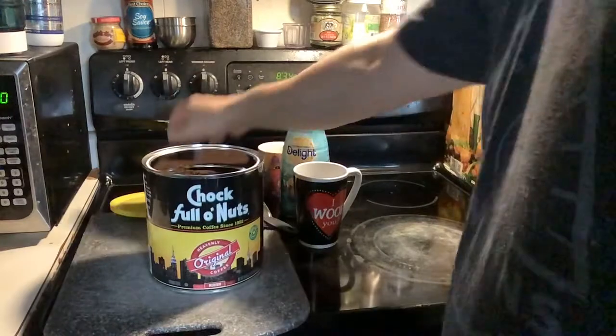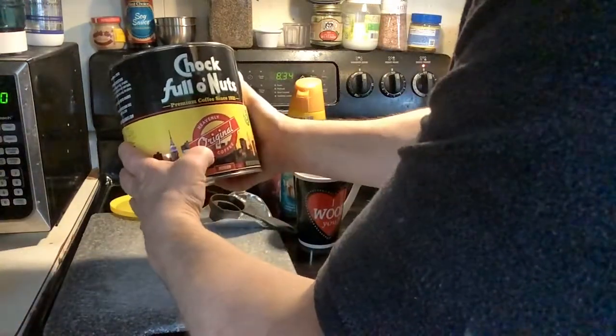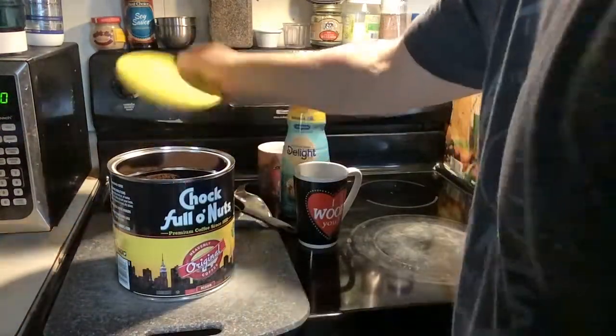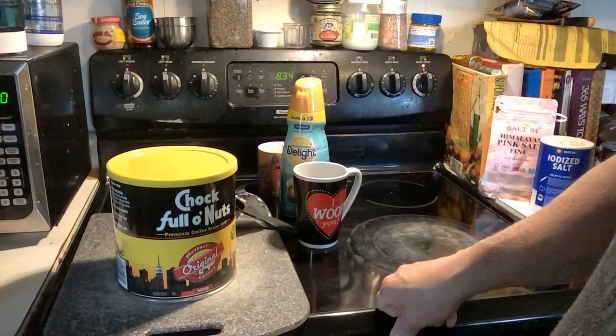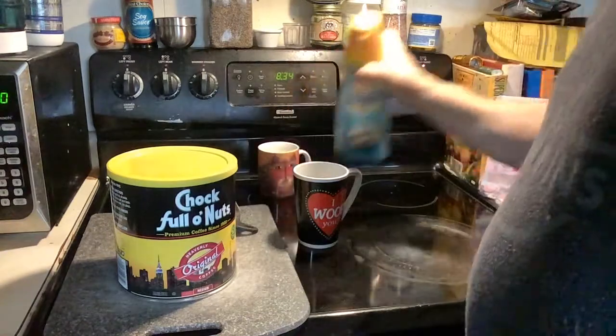I opened it up — it's medium heavenly original coffee, Chock Full o' Nuts. That has got a really good smell to it. I'd kind of compare it to maybe like an Eight O'Clock coffee smell or something like that. I'm not necessarily the biggest fan of Eight O'Clock coffee, but it has a wonderful smell.